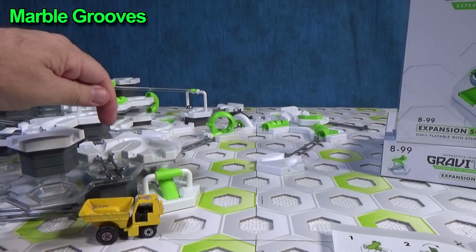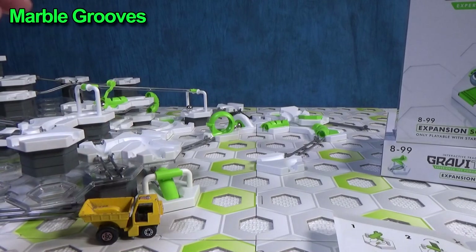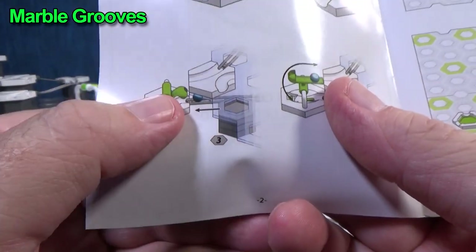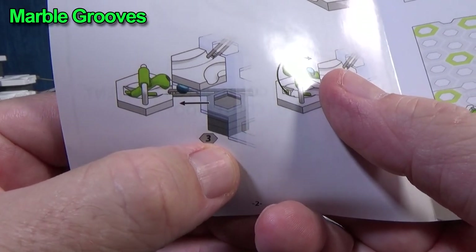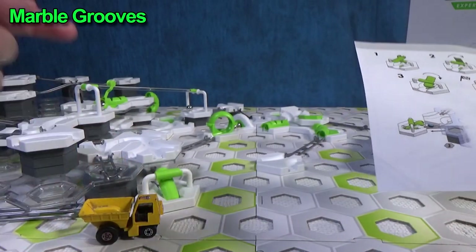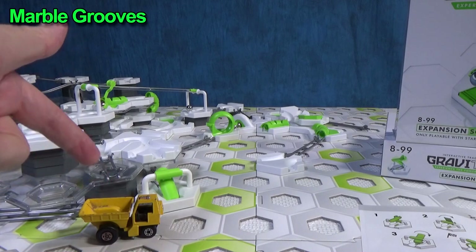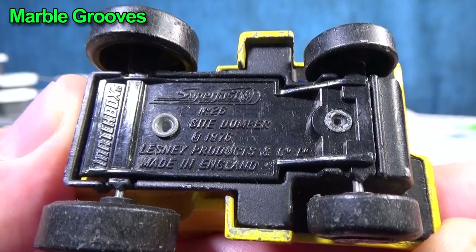Did you notice how the silver ball got stuck right here? That's because I had this too high. It's important that we follow the recommendations and the instructions for the flip. They show that it lifts up and you want to have it go up to a position that has three tiles and this clear plate. I had added another tile underneath and it made it too high, so I made it fail. But it was still great because all the other colored marbles came down and fell into this vintage Matchbox truck.